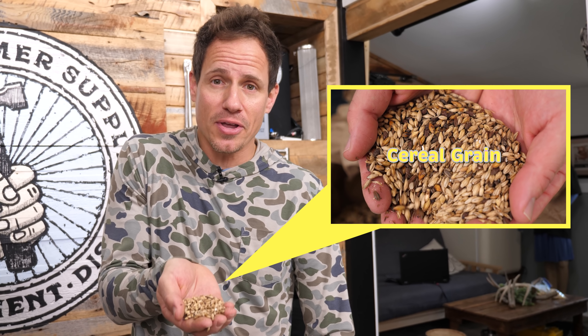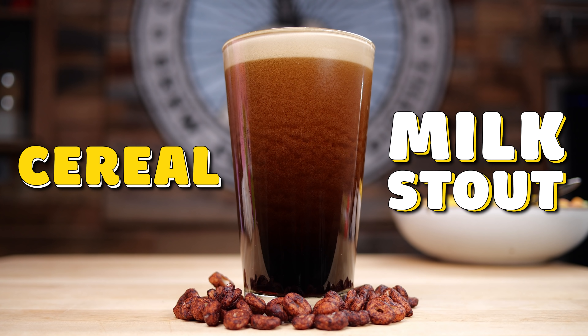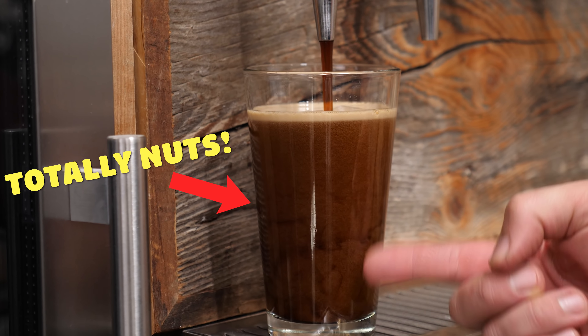Did you know that beer and cereal are actually made using the same primary ingredient? Today we're actually going to turn cereal into beer. Welcome to Clawhammer Supply where we show you how to brew your very own beer, which could be anything from a light lager to a hazy IPA or even a crazy beer such as this cereal milk stout.